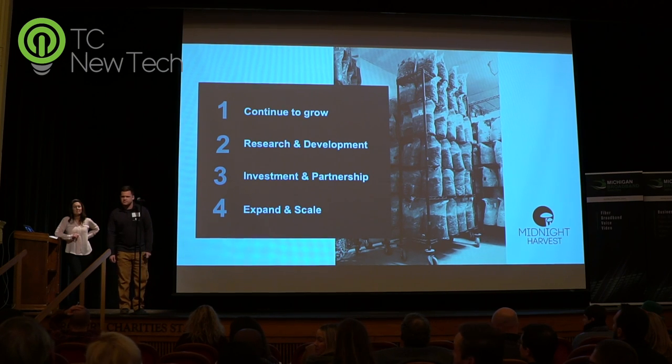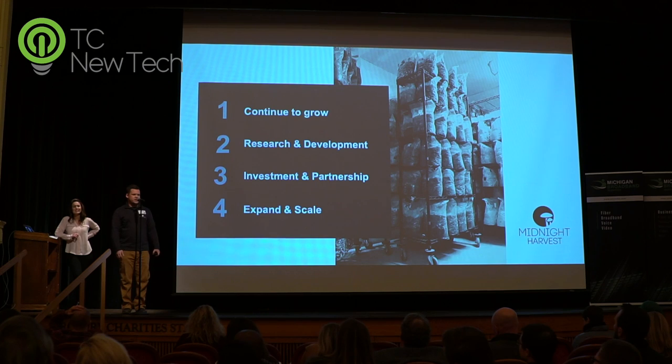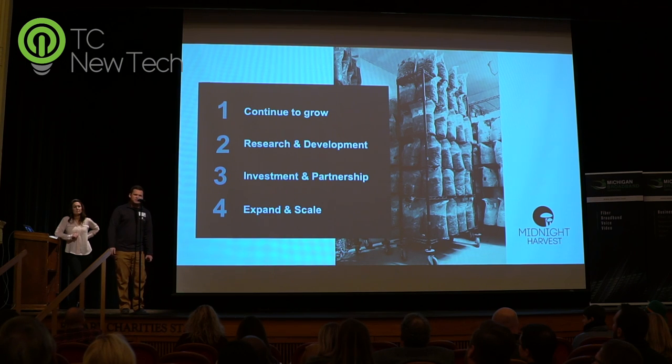I have not met him in person. We are connected on LinkedIn. I know Paul's work very well — I have three of his publications. I don't know how he wrote all those books studying fungi. But phenomenal mycologist. If anyone has a link to Paul, awesome — I'd love to meet him.